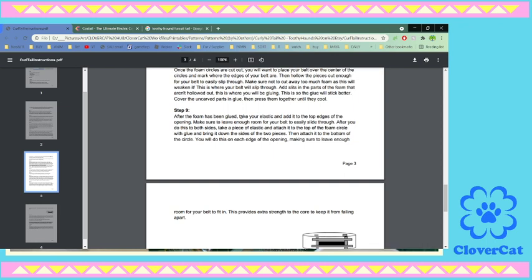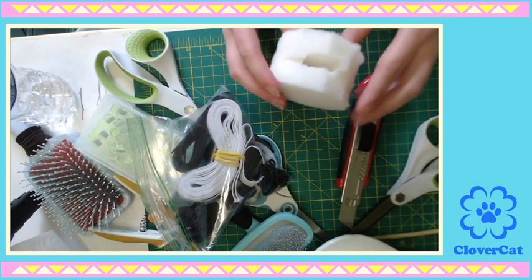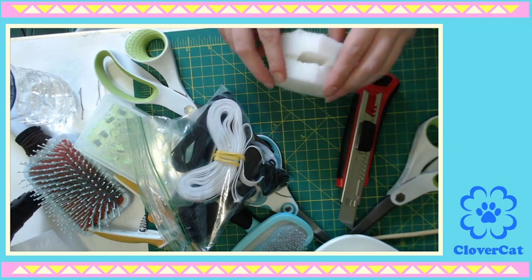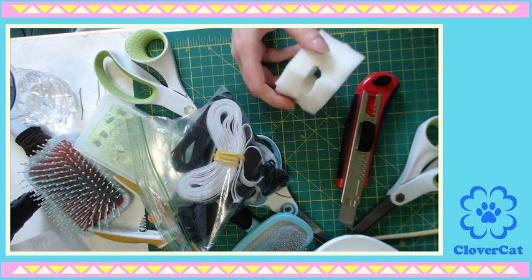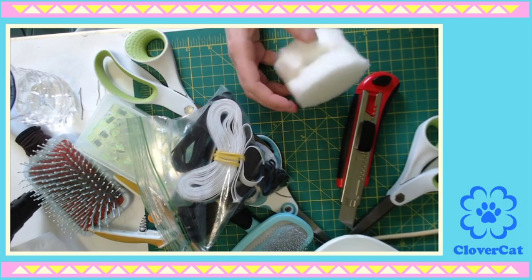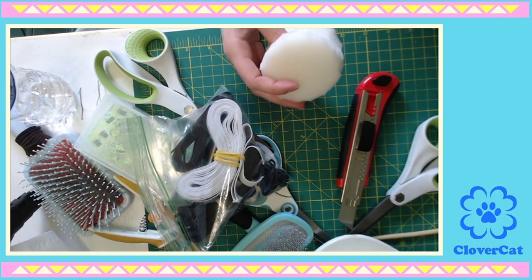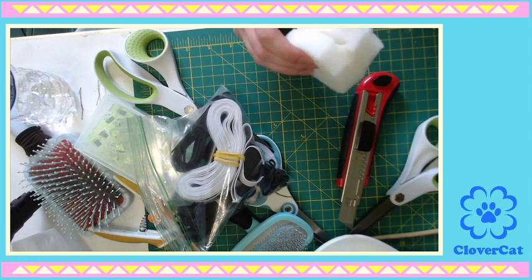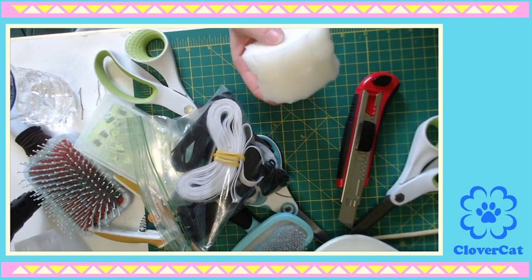After the foam has been glued, take your elastic and add it to the top edges of the opening. So that could be here, or here, or here. I mean, what do they want from me? But here on the image it looks like it's both. Make sure to leave enough room for your belt to easily slide through. After you do this to both sides, take a piece of elastic and attach it to the top of the foam circle and bring it down the sides of the two pieces. I've read it like 80 times. I'm just going to assume this image is what I'm trying to follow.